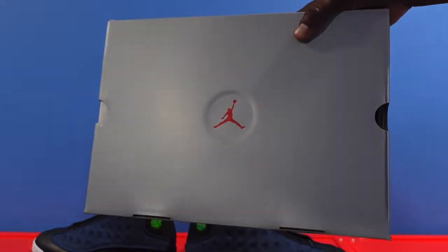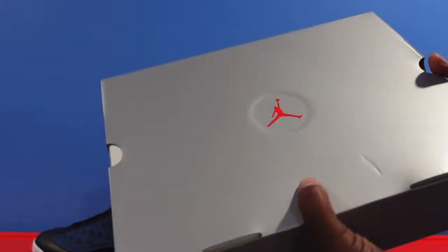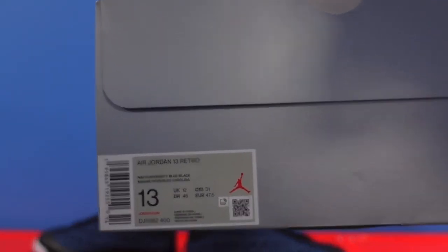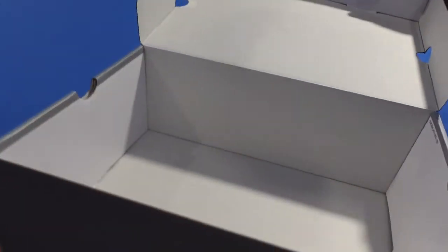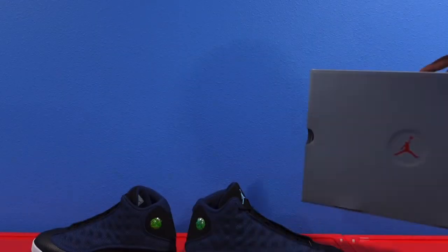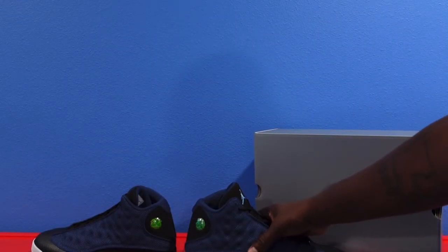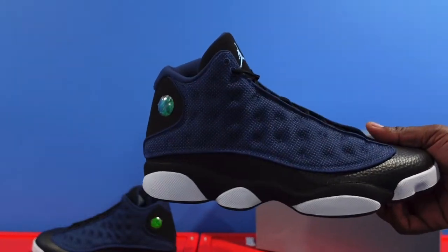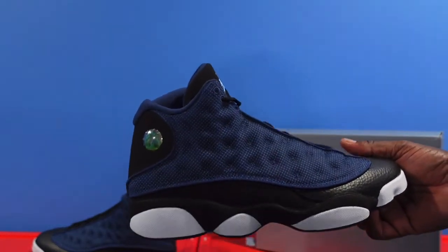Before Titan goes — I forgot to show y'all the box. Silver box, red Jumpman — this is what your box label should look like. White tissue inside the box, nothing special, no stamps in here. Just wanted to make sure you guys see everything you're gonna get when you pick up this shoe at the end of April. With all that being said, y'all have a blessed month — catch you in the next video.